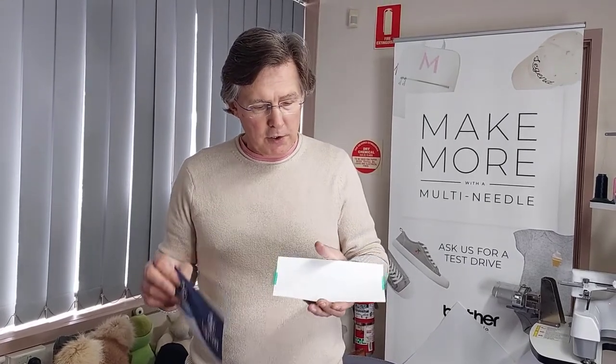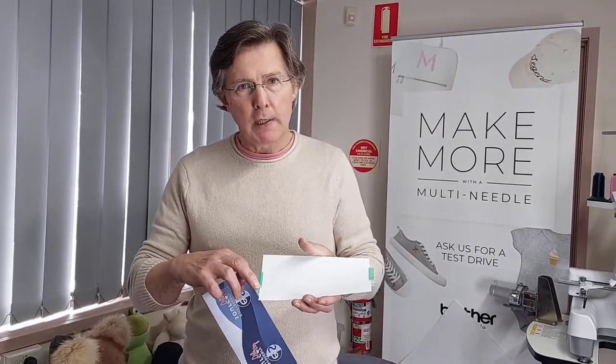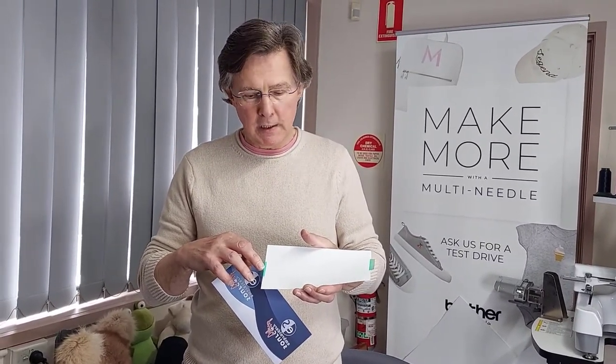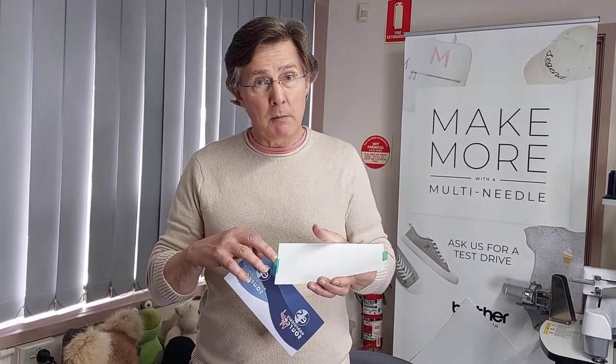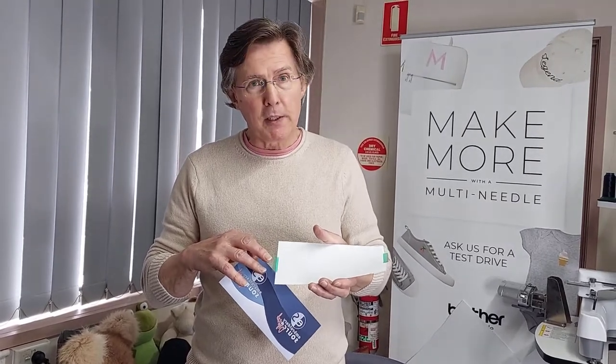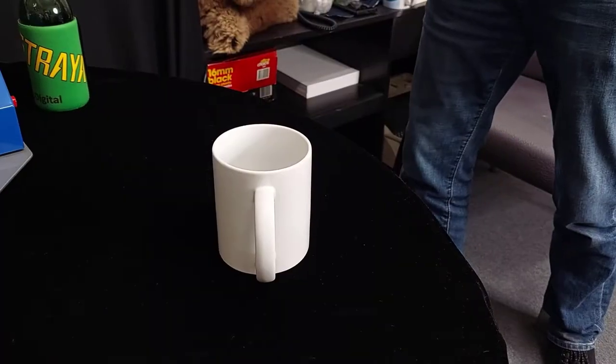Before we apply this to the coffee mug, on the reverse side of the print we use a special heat tape. The heat tape holds the image firmly in place on the mug whilst we're heat pressing it. We call it heat tape because it can withstand temperatures up to 200 degrees centigrade in the heat press without melting and without the glue coming off and sticking to the mug.